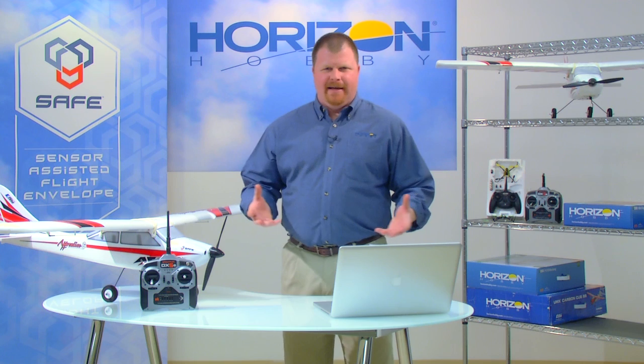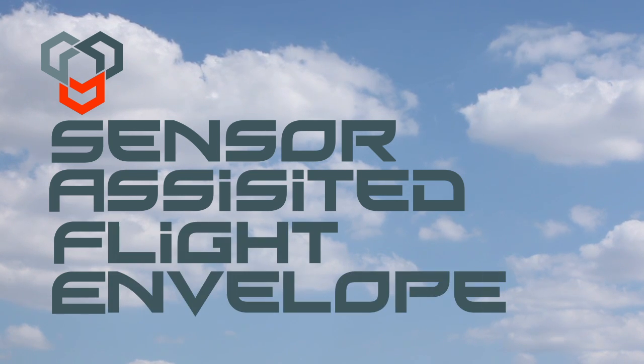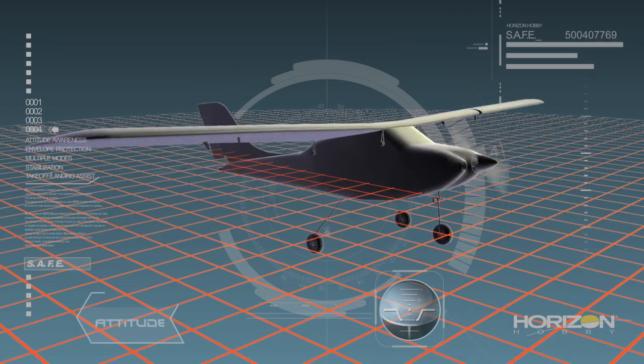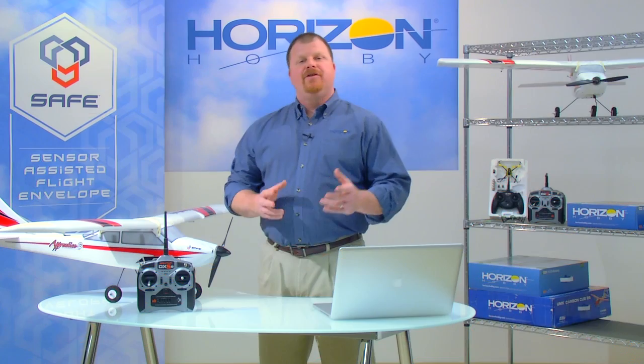Over the next several minutes I'm going to walk you through the key features of SAFE technology. SAFE stands for Sensor Assisted Flight Envelope. It is a revolution in flight control technology that uses multi-axis sensors and exclusive software to actually make an RC model aware of its attitude relative to the horizon. This attitude awareness is central to the three key benefits that SAFE technology provides.